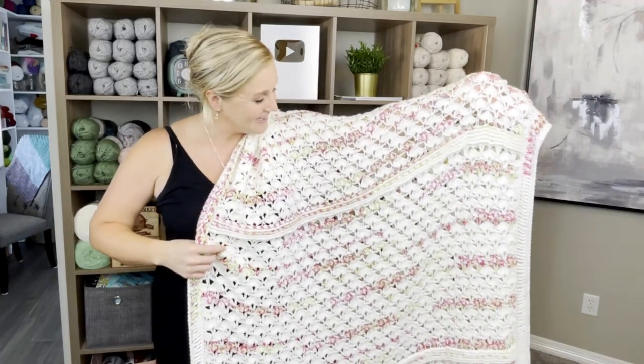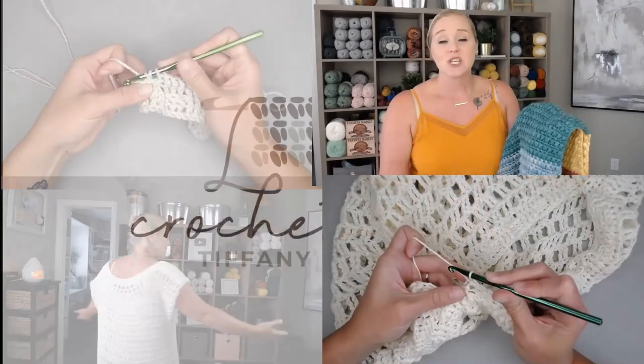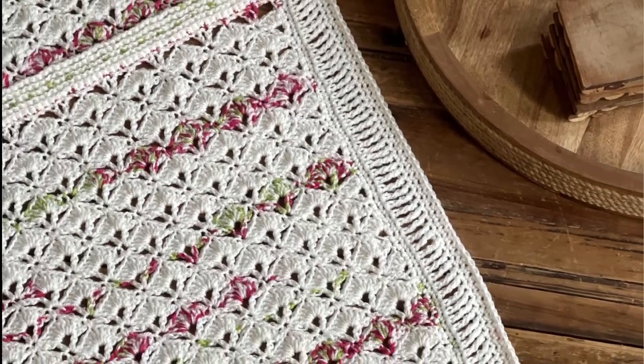Let's make the bloom blanket! Hi guys, welcome back to my channel. My name is Tiffany Hansen, thank you so much for joining me today. In this video I'm going to show you how to make my bloom blanket — this pattern is my own pattern.